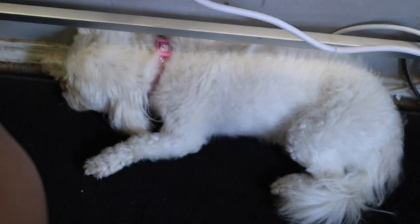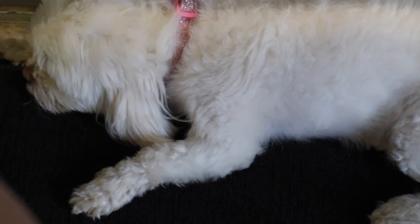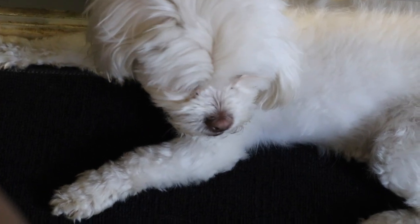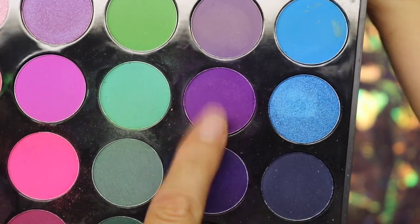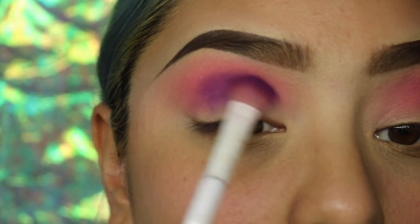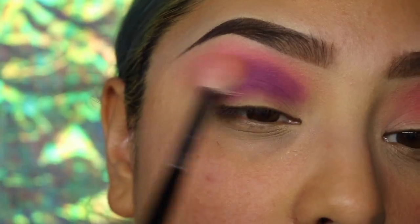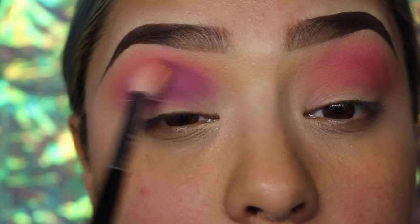She will lay next to me for hours — I will be filming and she'll be in the same spot. Oh my gosh, she's an amazing dog, you guys. So moving on, we're going to be using the same palette and going back to get some of that purple. It's a lighter shade, and I'm mixing it with that darker shade I just showed you guys.